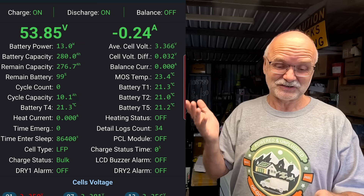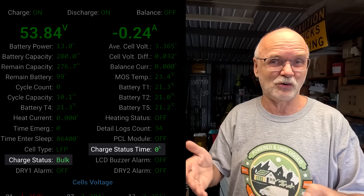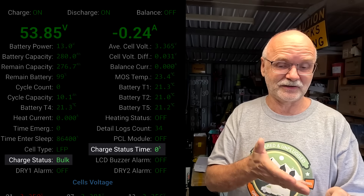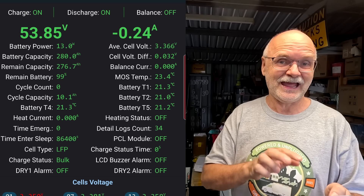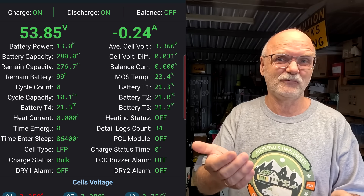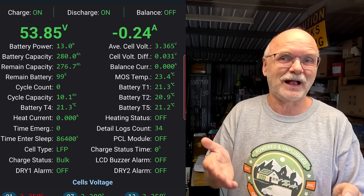Just a few updates ago, Jikong made it available to show the actual status of the BMS — are we still in bulk, in absorption, or already in float? We didn't know before, but now we can see this with the charge status: bulk in this case. The timer has not triggered because we haven't reached 55.2V. But what about the slave BMSs? Previously the slave BMSs didn't have this functionality because Jikong thought it was not important for a slave battery to show if we are in bulk, if the timer runs, or something like this.